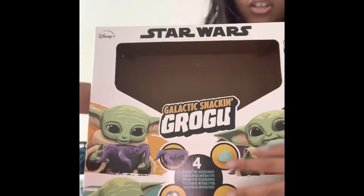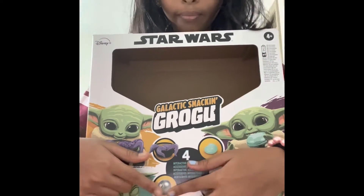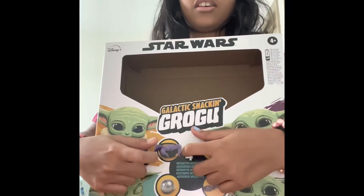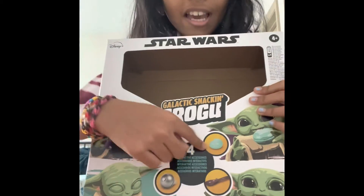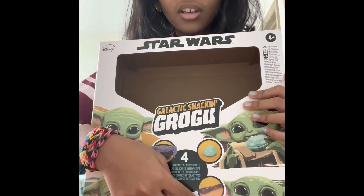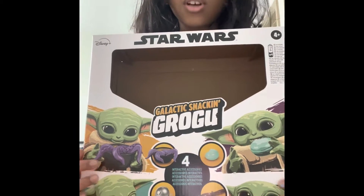Let's see — these also come with Baby Grogu. So this is, I think, the magic ball. This is a squid soup and a macaroon, and a wooden spoon. These look so amazing!